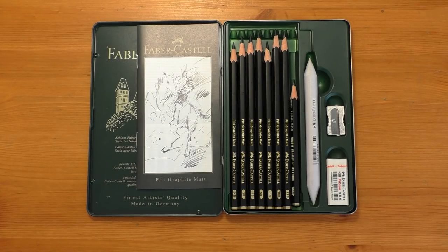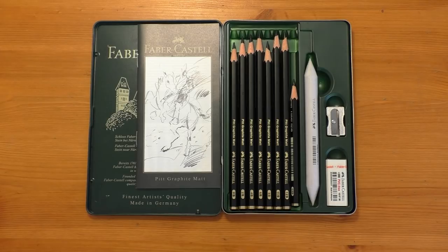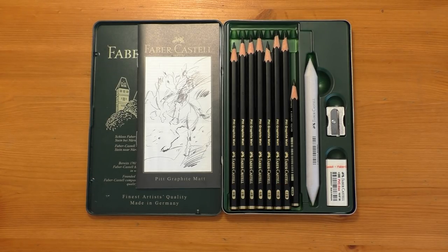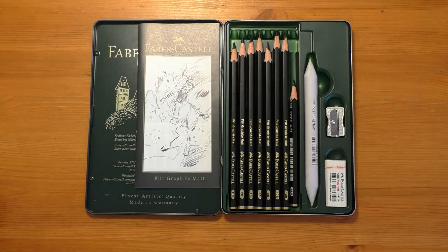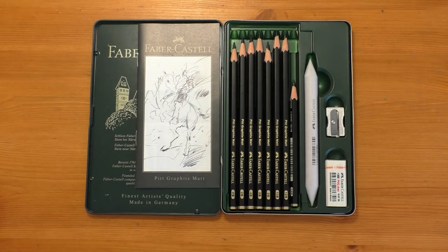I suppose I've got to bring in the Staedtler Mars Lumograph Black, which I really don't want to compare these to. I don't think it's a fair comparison — they're two different pencils designed to do two different things. Just because the Staedtler Mars Lumograph Black is also a matte finish and it's very, very dark — a lot darker than these — they are more like a carbon or charcoal pencil, whereas these are a lot closer to a graphite pencil. To incorporate these with your regular graphite pencils all in one drawing, these are a better option because they look more like graphite on the paper, whereas other carbon pencils look like two different mediums — there's a bit of a mismatch when you've used carbon and regular graphite on the same drawing.